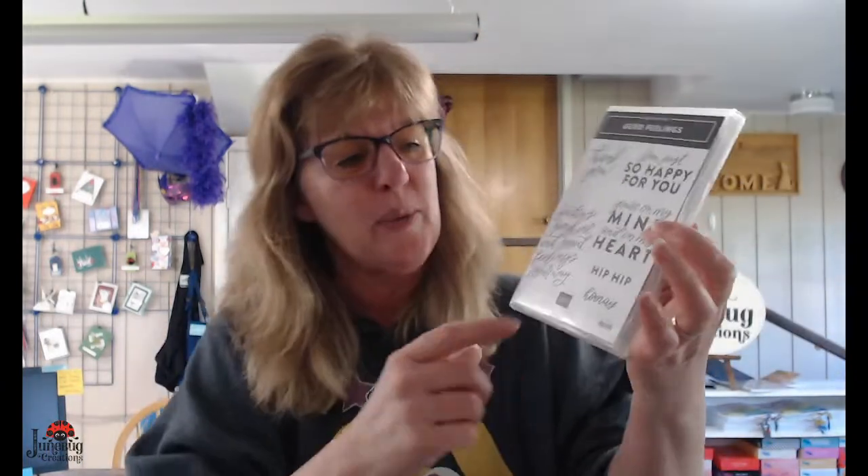You could also use the Hip Hip Hooray — it's just not as big, but I can show you a way you can alter that. And then there's also 'congratulations' on this one, but it's just smaller. If you use a regular size card, those smaller ones would be great. I'm using a large card, and let me show you what I mean by that.